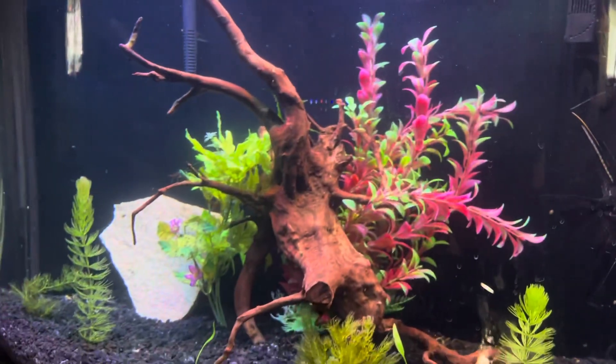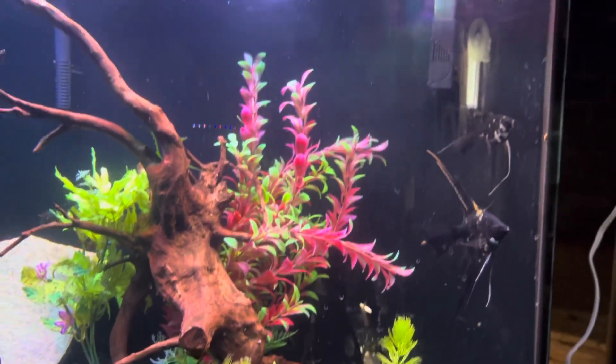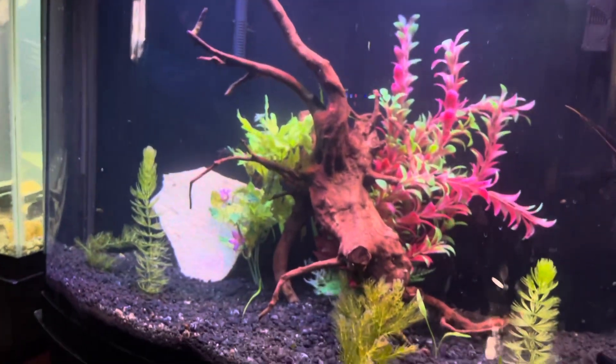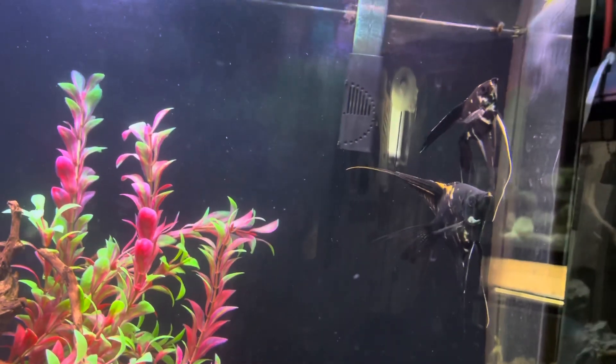Hey fish friends, this is your boy Boss and we are back with another video. Today I wanted to show you guys my 36-gallon bow front aquarium that is currently housing these two beautiful angelfish.